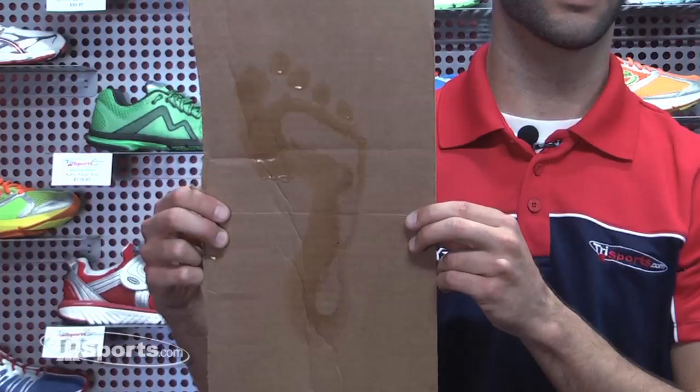If you fall somewhere in between, it's probably best to look at the wear pattern on the bottom of your shoe to help assess whether you're going to need more of a stability shoe or more of a neutral shoe.